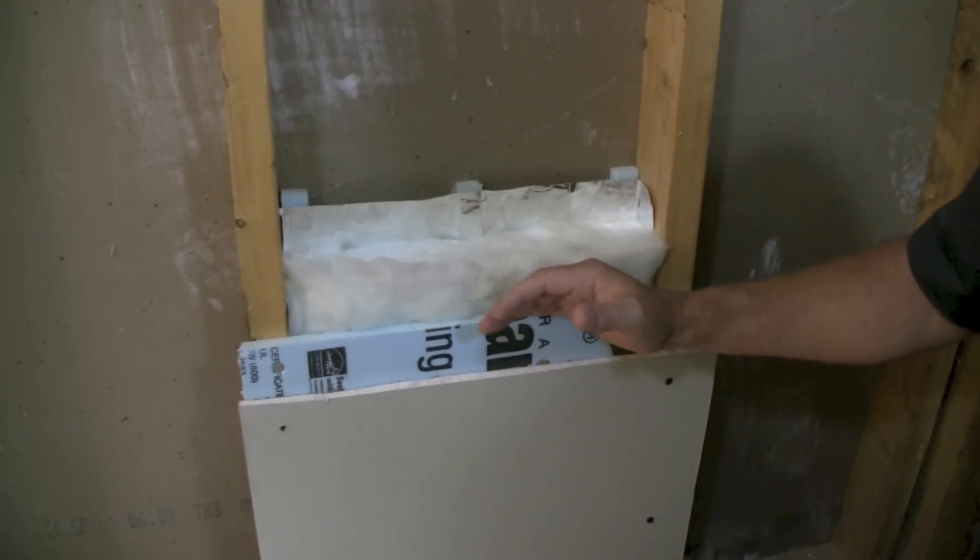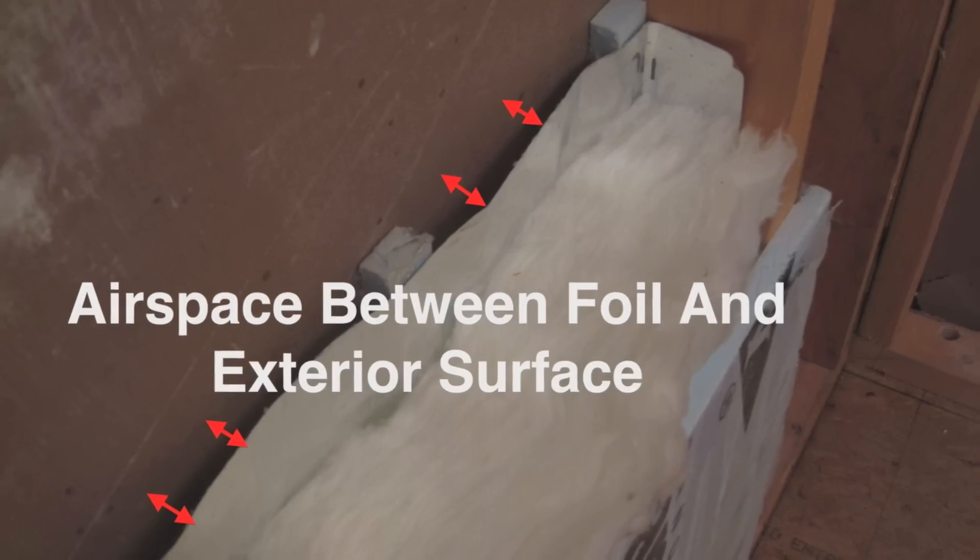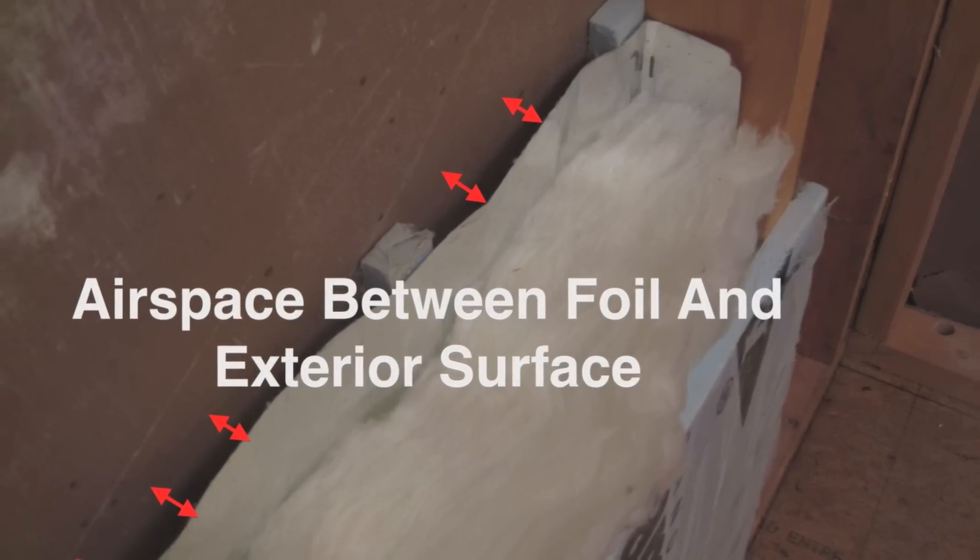But the first thing you have to do in order to do this is create an airspace. You have to have an airspace for a radiant barrier to exist.